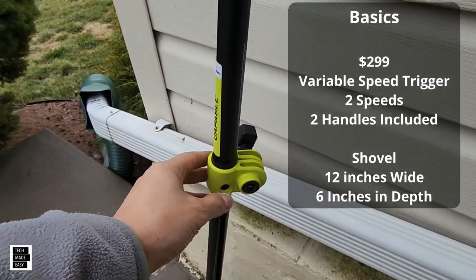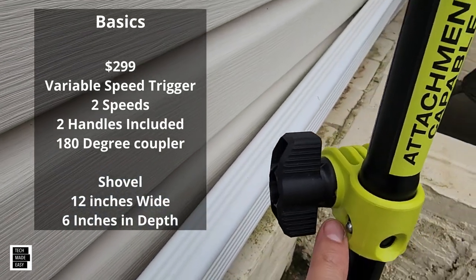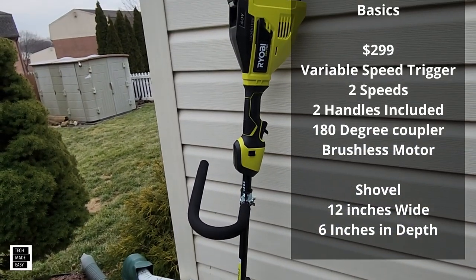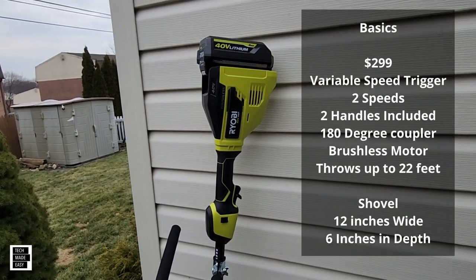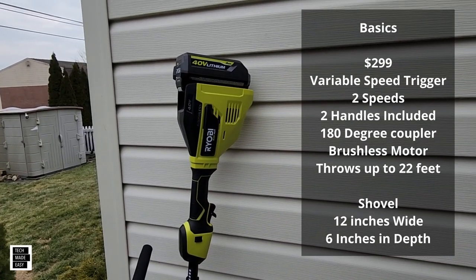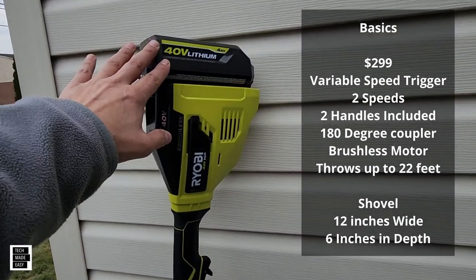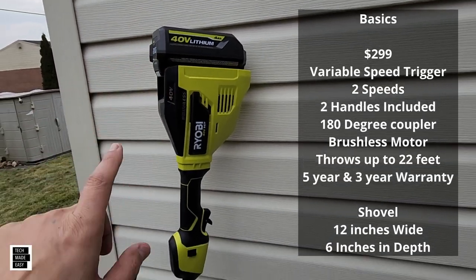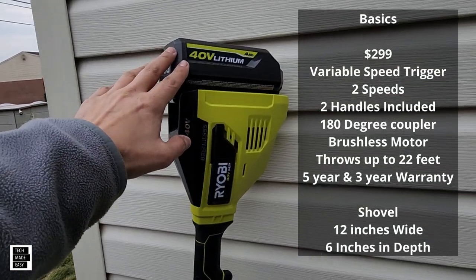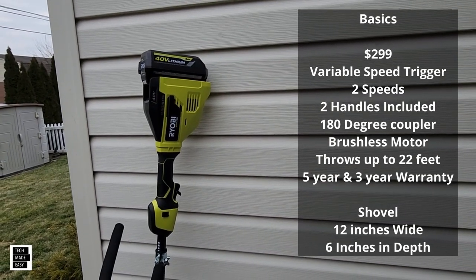I do like that you can rotate this 180 degrees — there are two positions plus the current position, which is nice. It is a brushless motor, and it throws snow, they say, up to 22 feet. I've even seen information where it says it throws snow up to 25 feet, so it's a little confusing message out there. Charge time on the battery is about two and a half hours. They do give you a five-year warranty on the tool and a three-year on the battery. Let's go ahead and do some demos — I don't have a lot of snow in this demo, but I'll do my best.